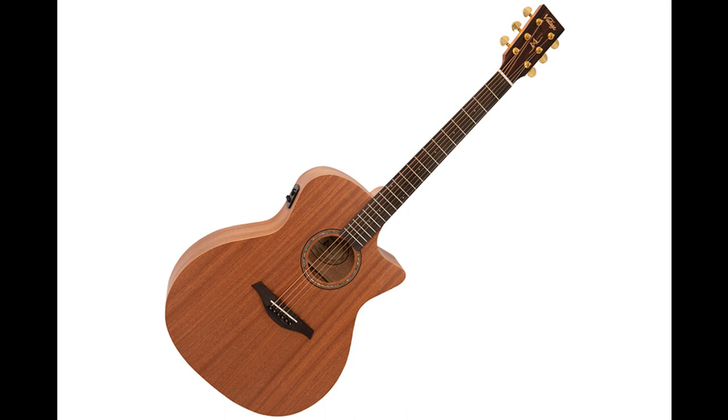Fitted with high-quality USA-made strings as standard, the Vintage Mahogany Series electroacoustic guitars perform and sound as good as they look.